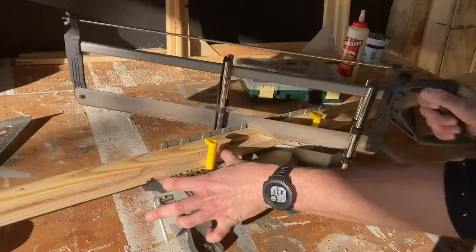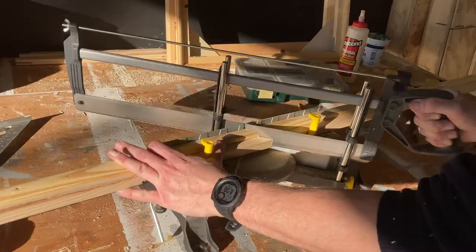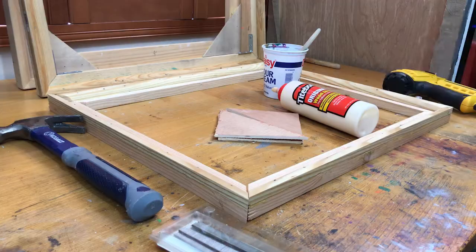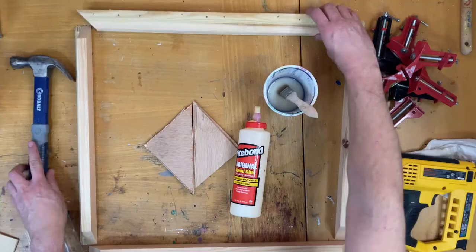Sticking with our hand tool theme, a miter box saw will help us make those perfect 45-degree angled corners for our canvas frame. A miter box saw with a sharp blade really does make quick work of those corners — so do keep your blade sharp.